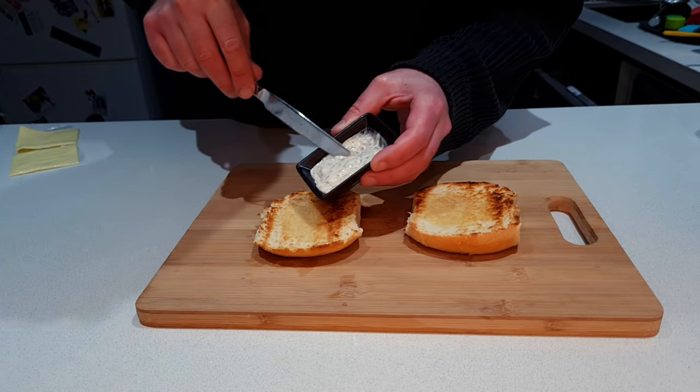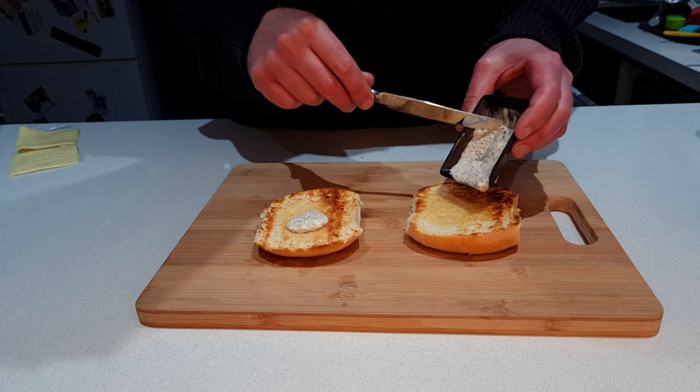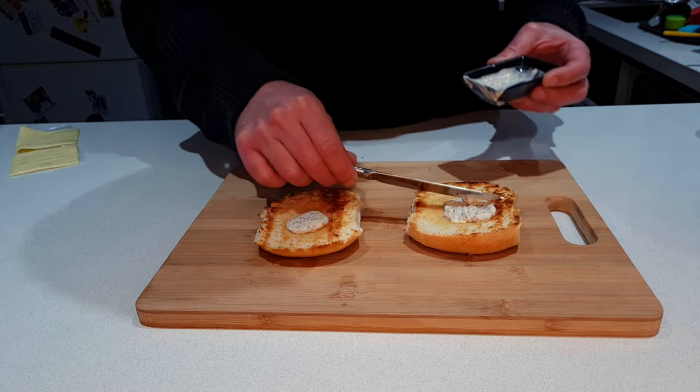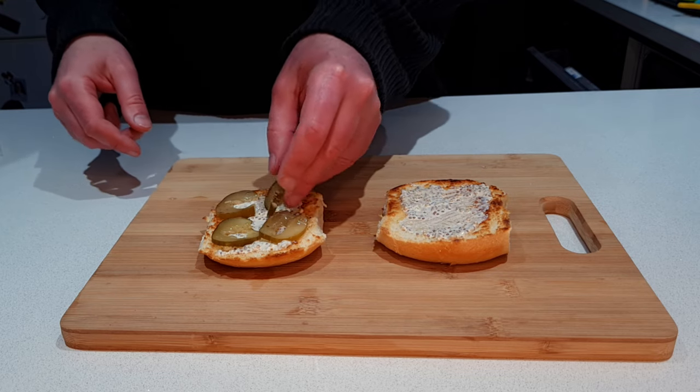Because these are smash burgers, they cook really quickly, so I'm getting everything else ready to go so that as soon as they're cooked I can assemble the burger. I'm evenly splitting my burger sauce between the top and bottom buns, and on one of the buns I'm placing down some pickles.